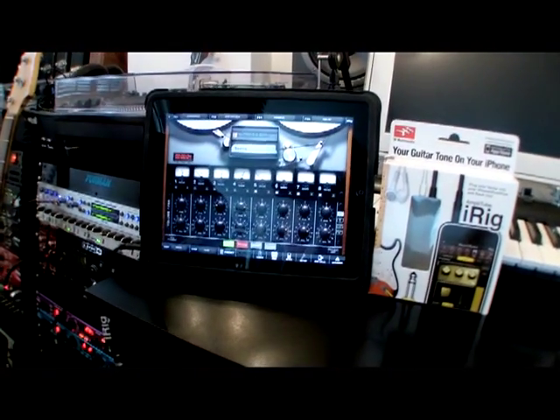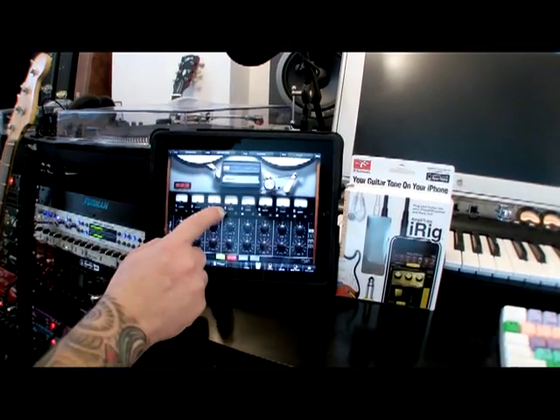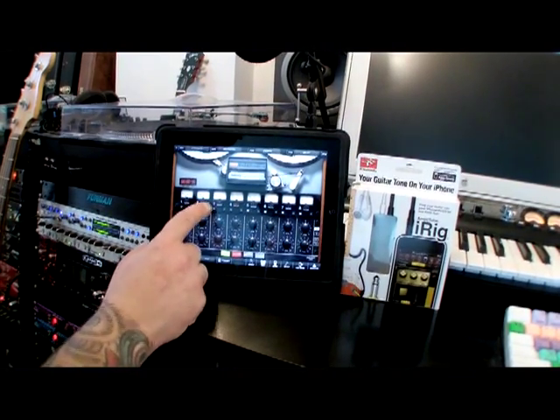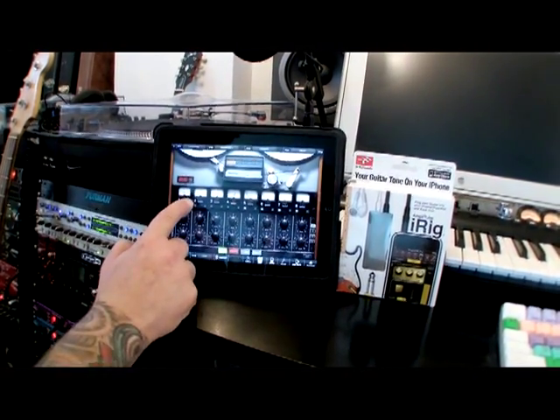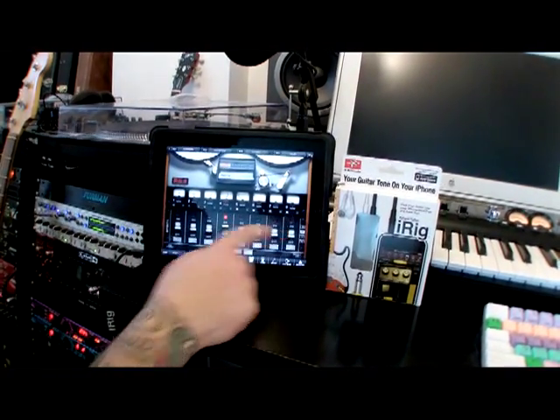So that's about all I can get in here in a couple of minutes. But if you've done it correctly, you probably should have something like this. So that's iRig and AmpliTube by IK Multimedia. I'm Billy Morrison and I'll see you next time.